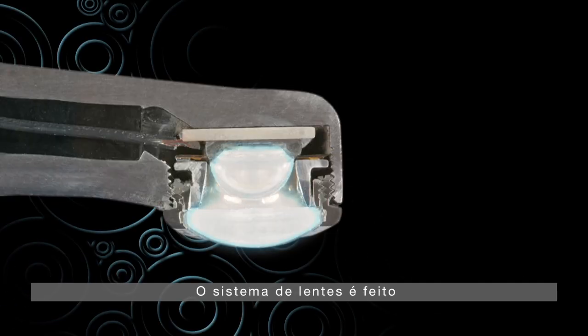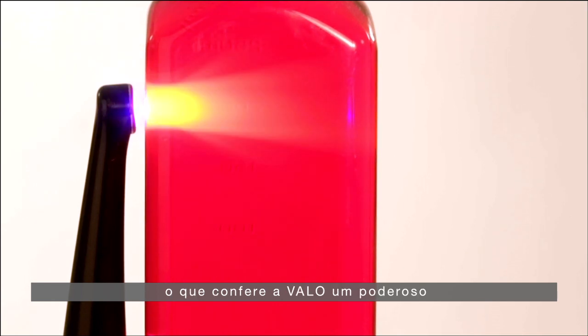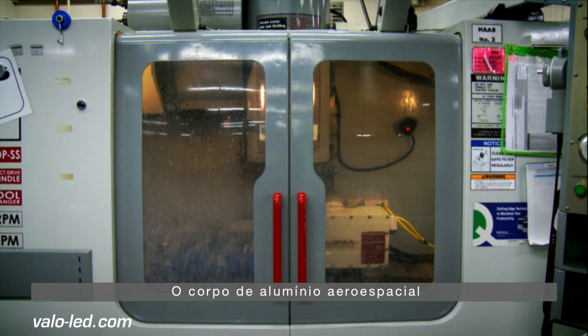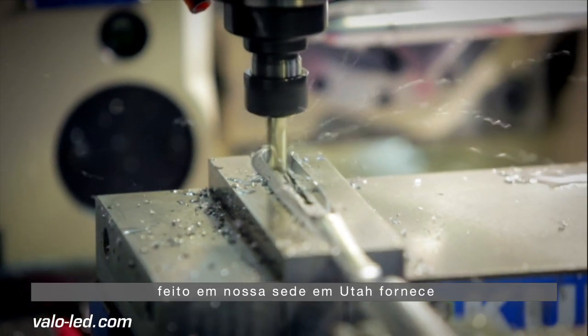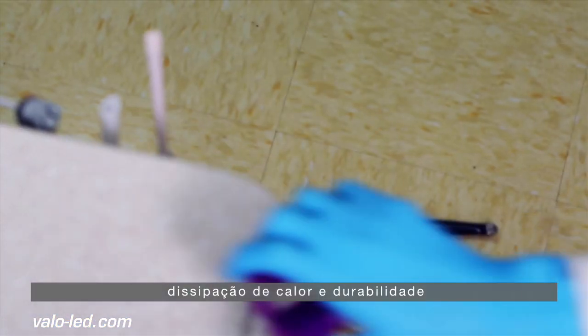The lens system is made up of glass and rhodium plating, which is what gives Velo the intense beam of light even at a distance. The aerospace aluminum body is machined in our facility in Utah, and it provides excellent heat dissipation and unparalleled durability.